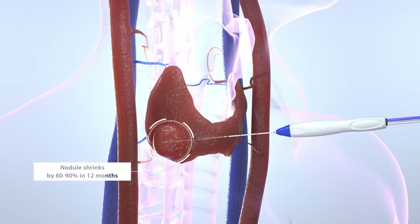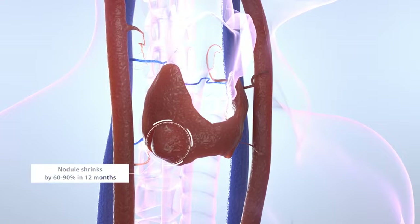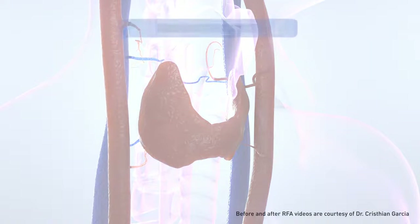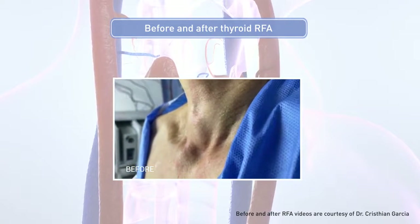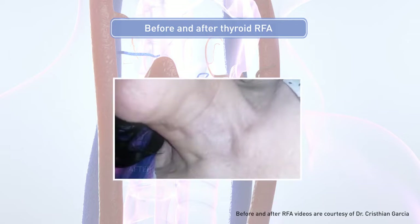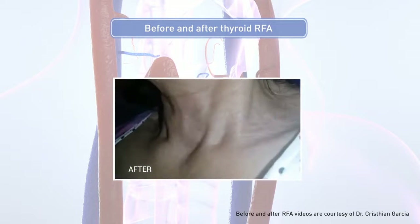Most of the thyroid nodule size reduction happens within 12 months after treatment. The biggest advantage of thyroid RFA is that it doesn't leave any scar after the procedure, and since the patient's thyroid function is preserved, there's no need to take thyroid hormone pills.